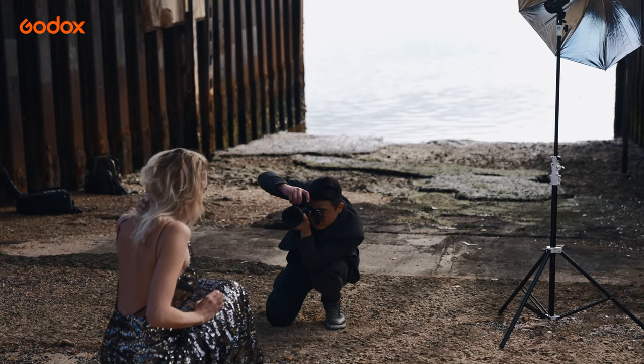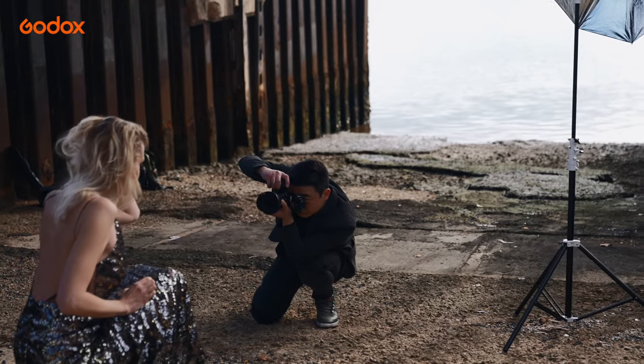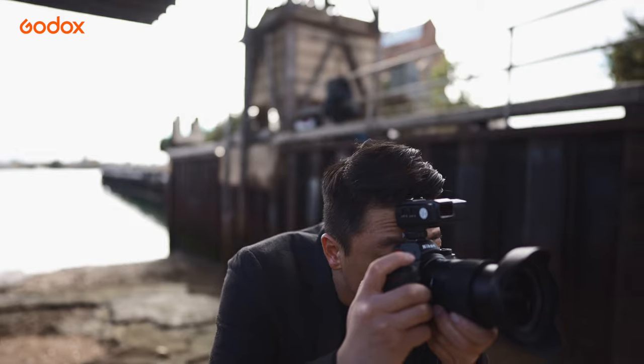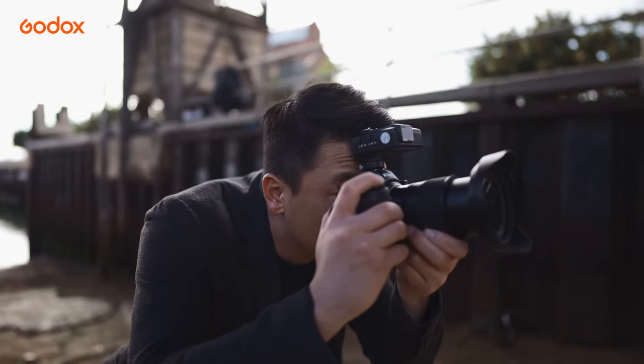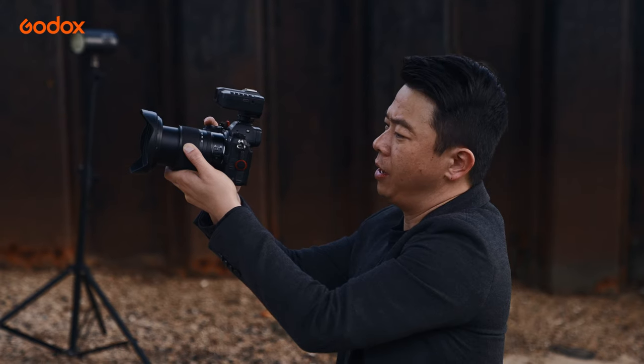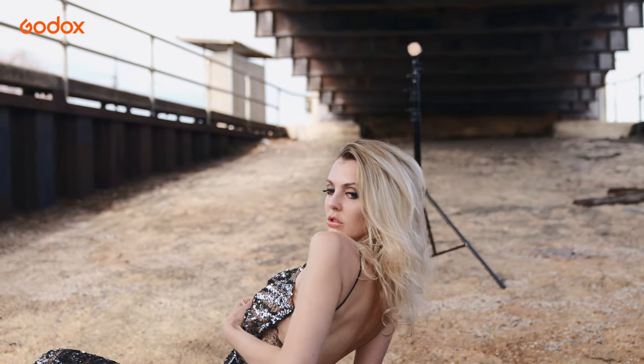Sometimes this will create more attention. I want the viewer to be drawn to the light, then to the model's face before everything else in the image. To make the sun ray even more apparent from the third light, I made sure my aperture was really high — in this case it was at least f10.